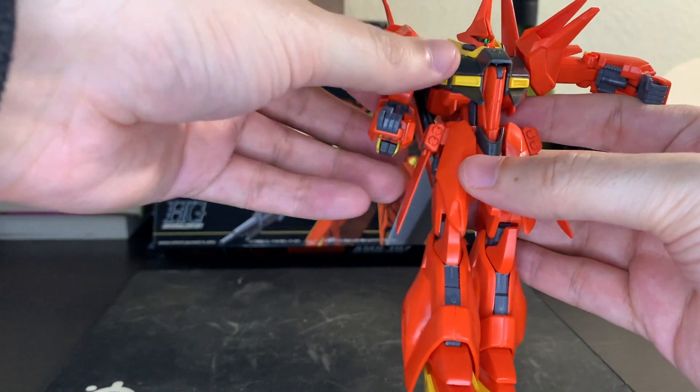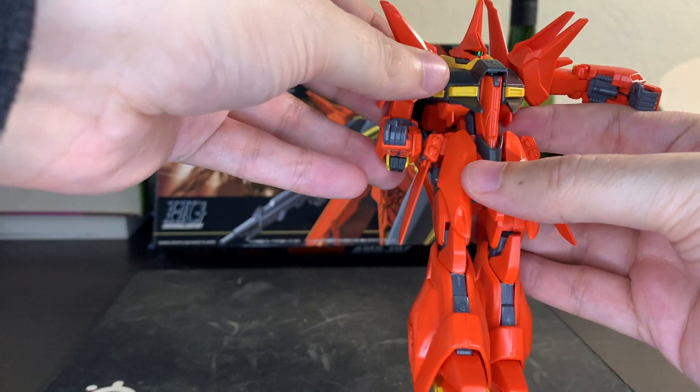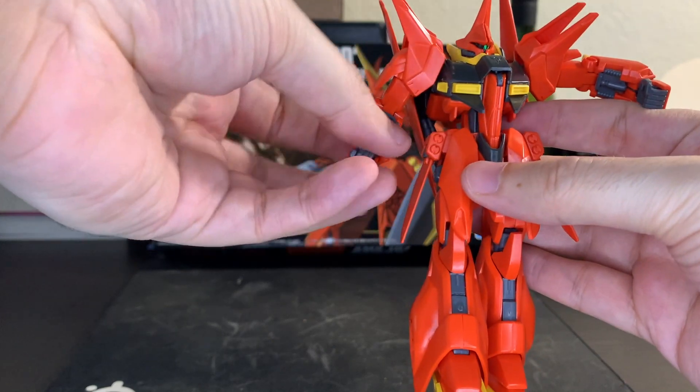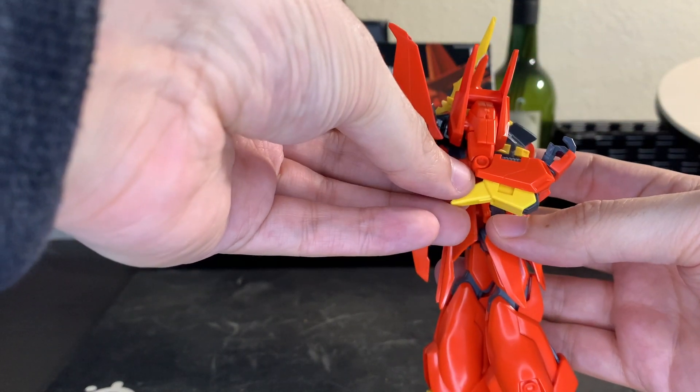Arms have a good amount of movement, thankfully. These little shoulder pieces move a bit as well independently, though keeping them in one place is tough. Arms do not bend well — you get basically a 90 degree on the arms, that's it.